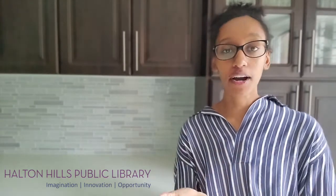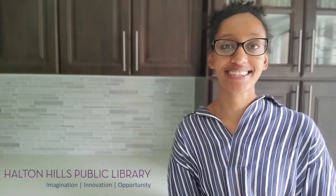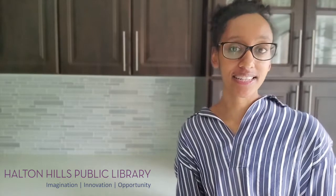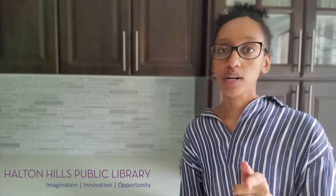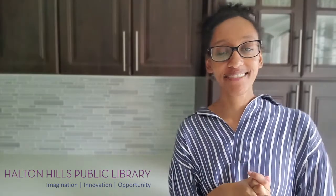Hey everyone! It's Milky here from the Halton Hills Public Library and welcome back to STEAM Sundays. I'm so excited to show you today's activity, which you can easily do at home, but for this one younger kids will need adult supervision. Are you ready? Here we go!